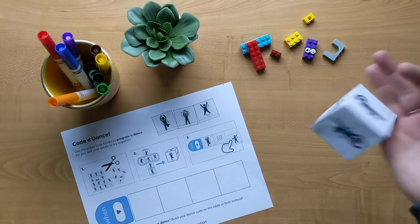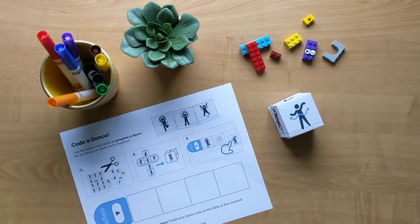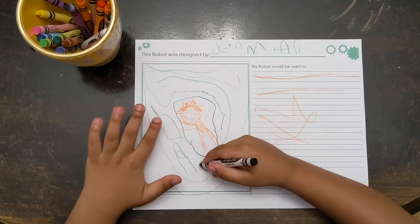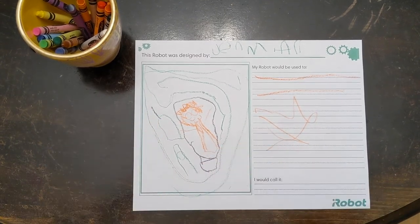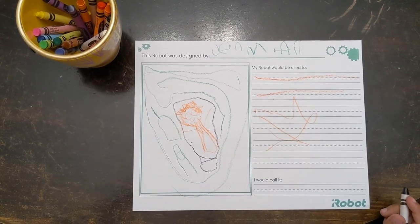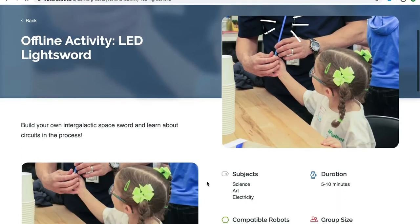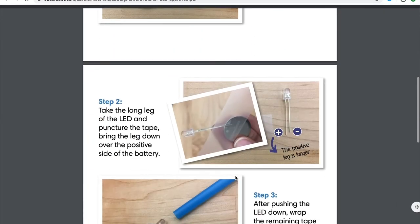Use the dance cube to design a sweet dance move routine. Or use your creativity to design your own robot. What will it do? How will it help? Does it have googly eyes? There are lots of other activities, like how to build a light sword circuit with LEDs and straws.